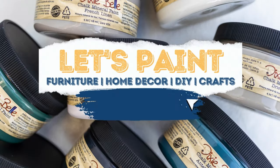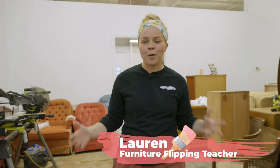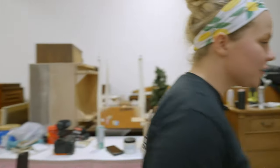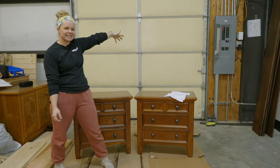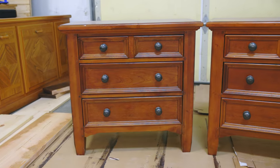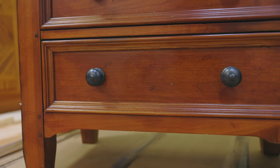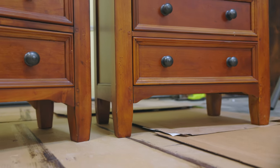Hey everybody, welcome back to Dixie Belle's YouTube channel. I'm Lauren, and we've been hard at work getting our shop ready for the grand opening — we're just days away. But I wanted to take some time out and finally get back to a furniture flip. These are the official inaugural nightstands, the first flip in the shop. I found them on Facebook Marketplace for $80 for the two, and I loved the shape of them.